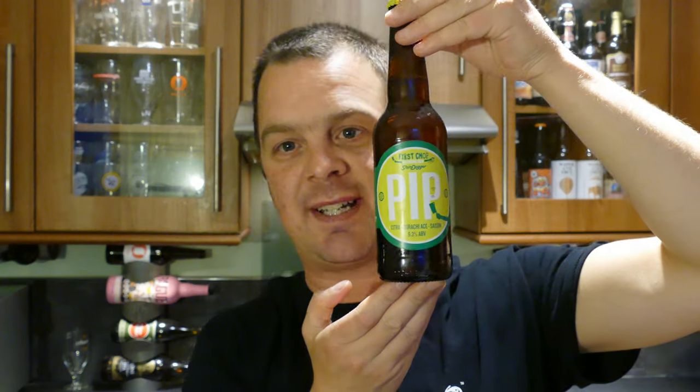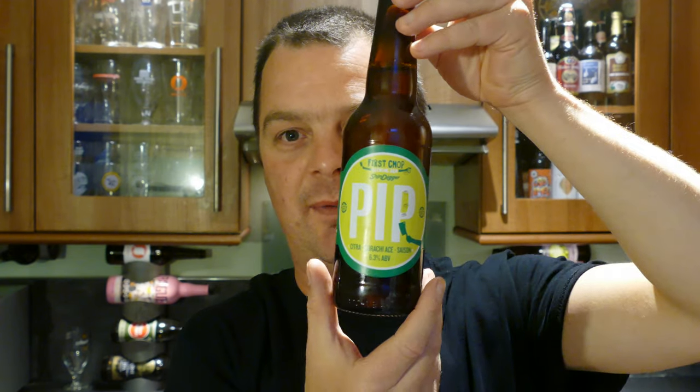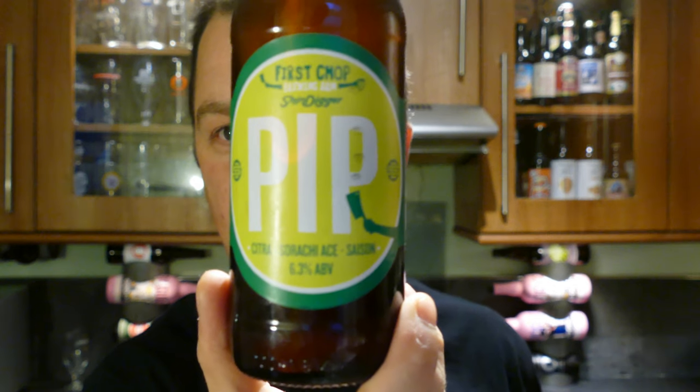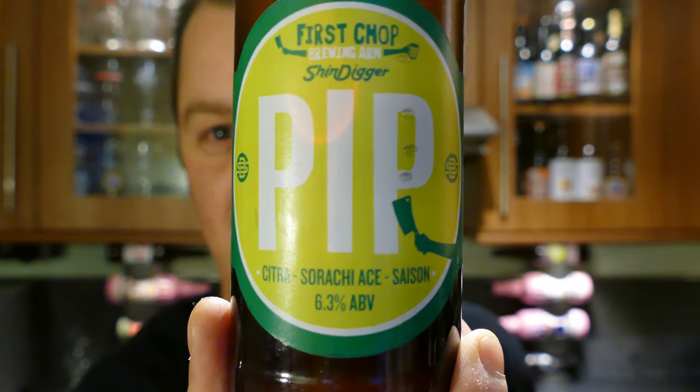It's beer o'clock on Real Old Craft Beer and today we've got a beer called First Chop Brewing. This is their Shindigga Pip Citra Sriracha Ace Saison coming in at 6.3% ABV — there's a look at the label.